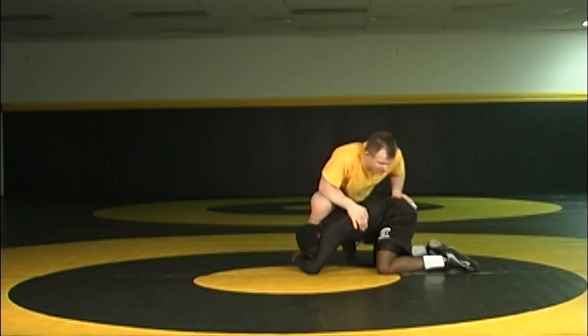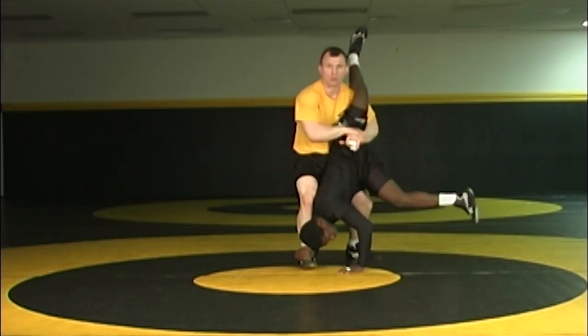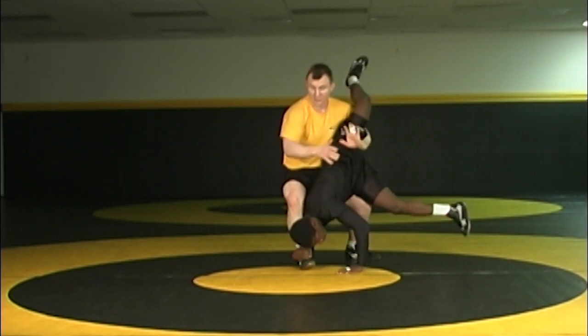So I step — if he relaxes here, I step, lift, pick, and now we've already tossed him for two, and now we're going to take him for another two.